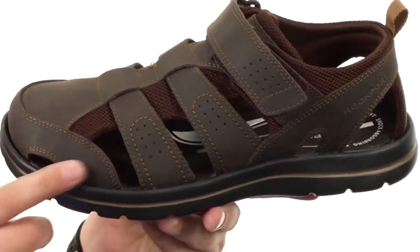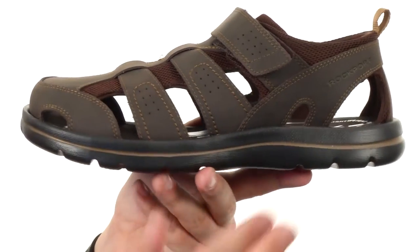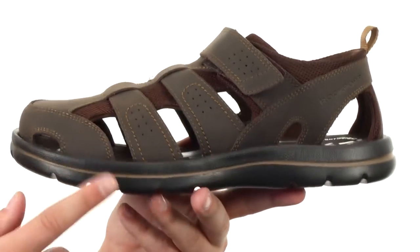There's an EVA footbed down there — it's very lightweight and shock absorbing. You also have Adiprene technology in the heel for added shock absorption and energy return.